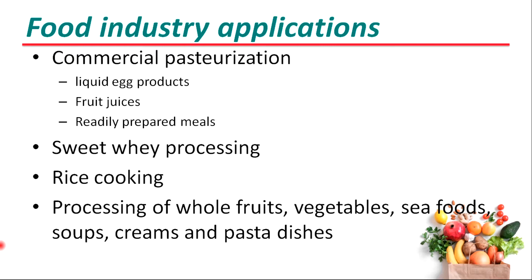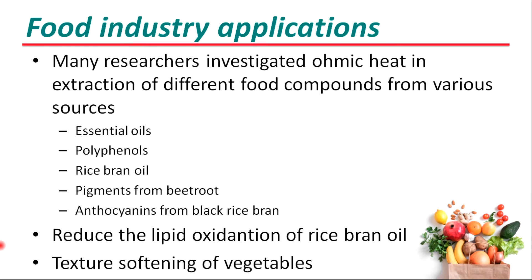Many researchers have investigated ohmic heating in the extraction of different food compounds such as essential oils, polyphenols, rice bran oil, and pigments from beetroot and soya. It can also be used to reduce the lipid oxidation of rice bran oil and for texture softening of vegetables.